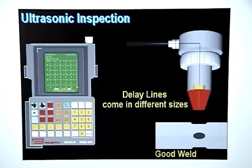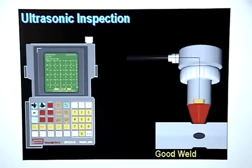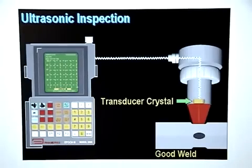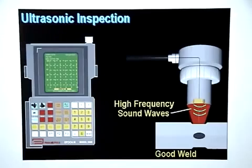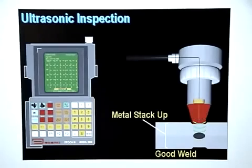Delay lines come in different sizes. During inspection, the transducer probe is placed directly over a weld nugget. The flaw detector then sends an electrical pulse to the transducer probe. The transducer crystal converts this electrical pulse into high-frequency sound waves, which travel through the delay line and enter the metal stack up.